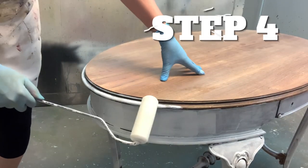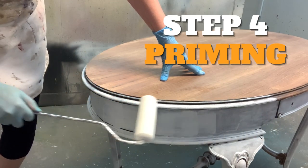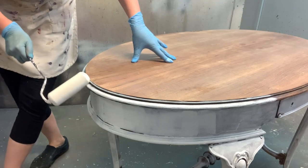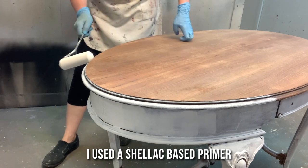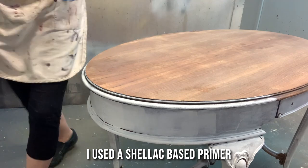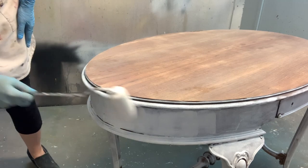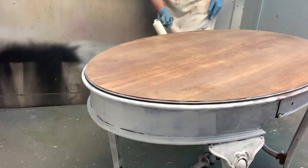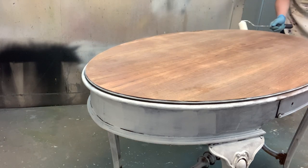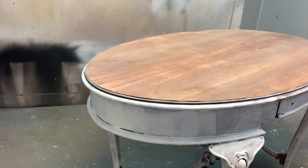Here I'm using my favorite shellac-based primer. This is the stain blocker I use on 99% of my pieces because it works — it is fabulous. I give it a mix because the shellac has a tendency to sink to the bottom. I use a Dixie cup to pour it onto a paper plate, which makes for really easy cleanup. Usually three Dixie cups is appropriate for the paper plates I use. To apply it, I use a foam roller brush — it's one-time use and then I don't have to fuss with cleanup.